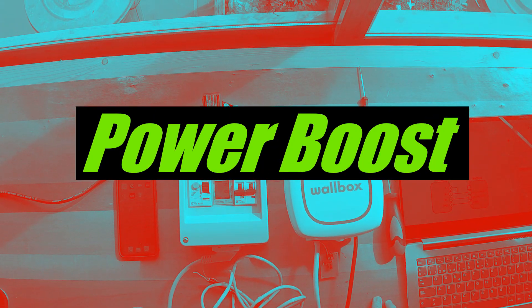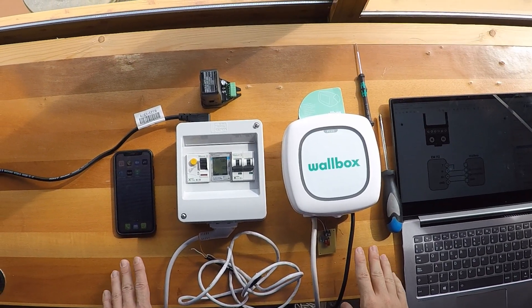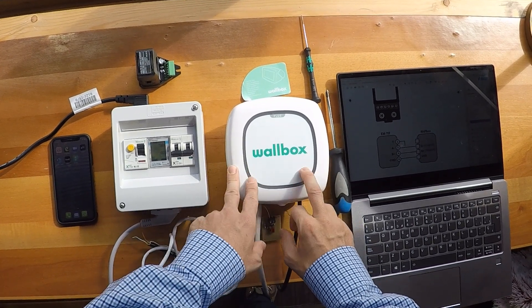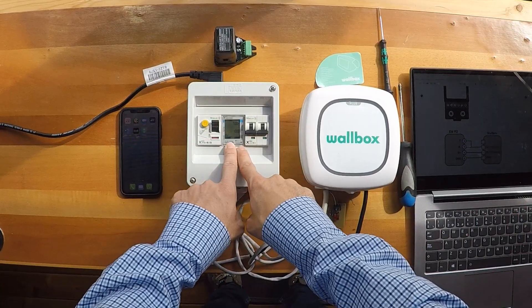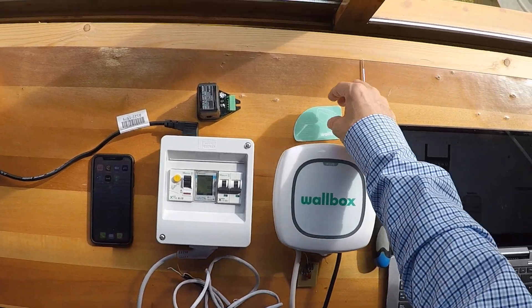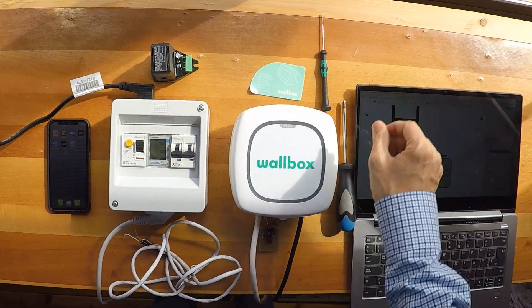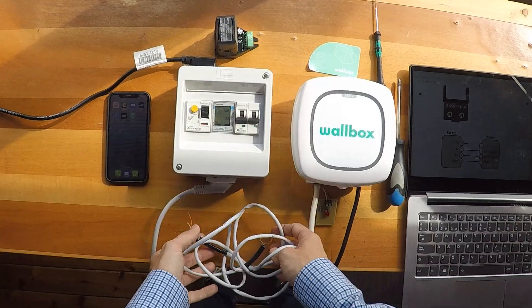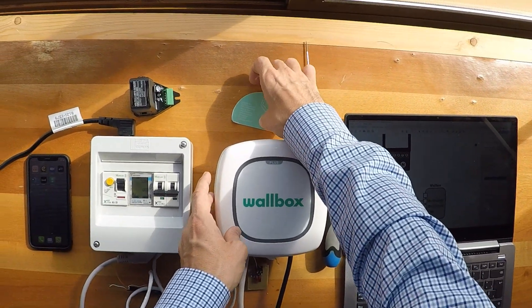This is the training on how to use the Power Boost in a Wallbox charger. In order to do this we need first of all a Wallbox charger, at least a Pulsar Plus, a Carlo Gavazzi power meter or a clamp, a phone with the app, an opening tool, a screwdriver, a wire at least class 5e, and the manual.